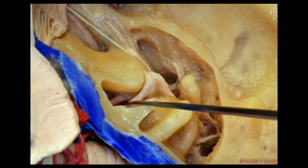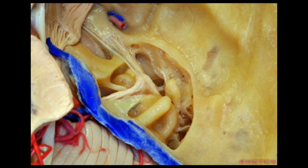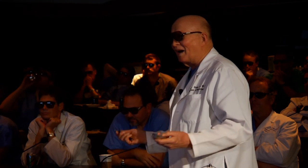Here is another exposure of the internal acoustic meatus showing the facial nerve, labyrinthine segment, tympanic segment, greater petrosal nerve, and the cochlea. I'll offer three cups of coffee at breakfast for anyone who can expose the basal turn, the middle turn, and the apical turn of the cochlea in this cochlear angle. That's a three-day tour through the middle fossa.